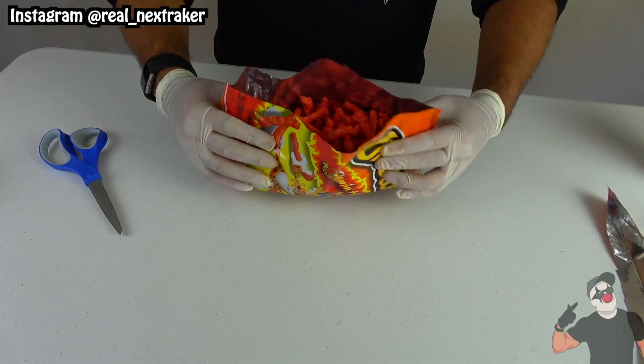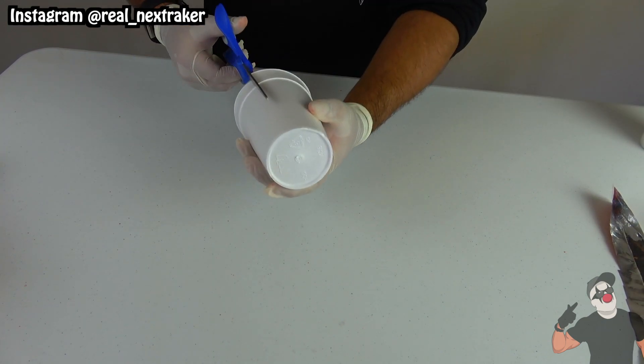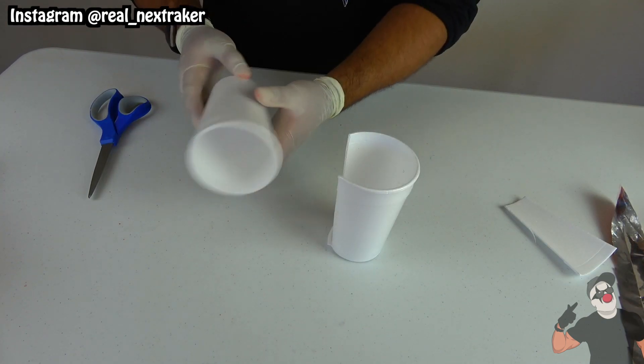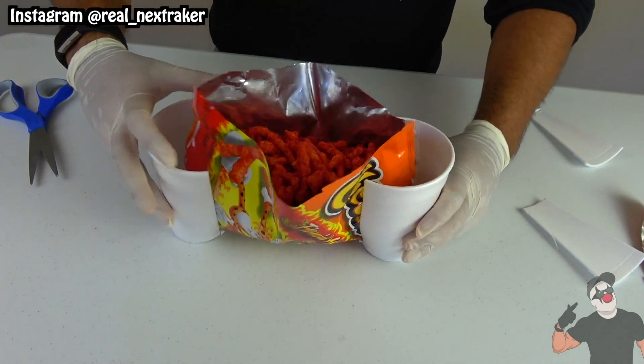See, now the opening is bigger which means more hands can grab chips at the same time from the bag. The only issue is that the bag won't stay standing still for long. To fix that I will cut a couple of openings on two styrofoam cups — these will go on the ends of the bag and act as stands. This hack definitely comes in handy at parties.